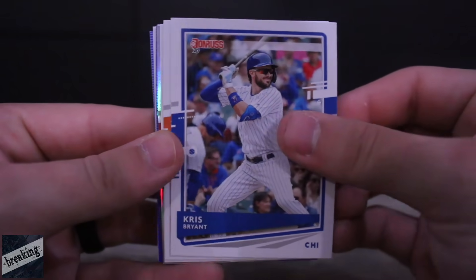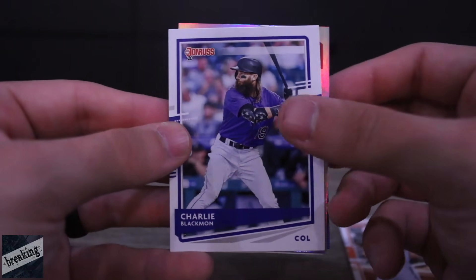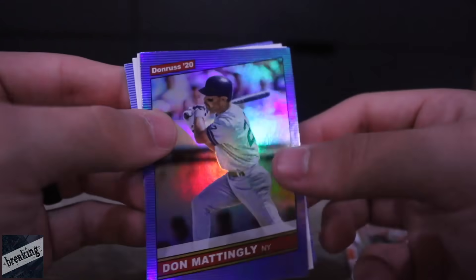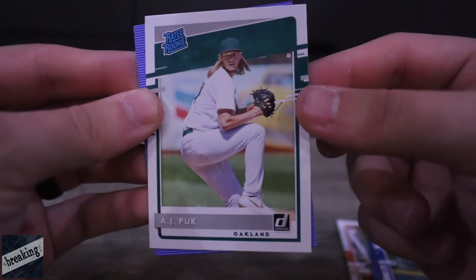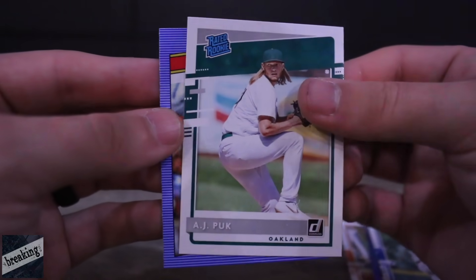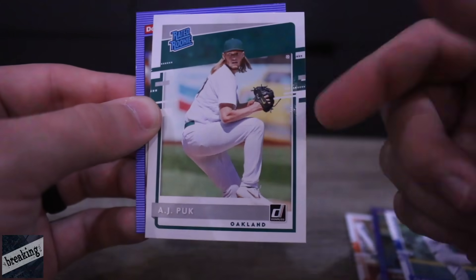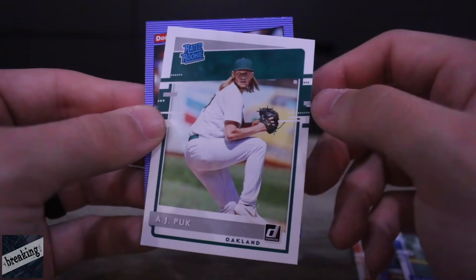We got Chris Bryant, Mike Yastrzemski. Chuck Nasty — we have his face of the franchise, he'll at least be on our bench. We got a Paul Goldschmidt card, Don Mattingly, Clayton Kershaw. AJ Puck — very good player at Florida, big-time prospect for Oakland. He had to have arm surgery last year which delayed his rookie season. He's built a lot like Randy Johnson, throws hard with a wipeout slider. Keep your eye out for AJ Puck. And then George Brett.